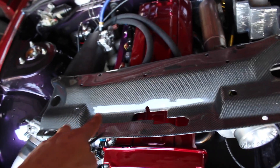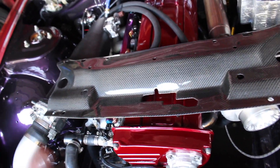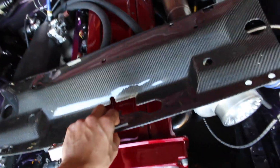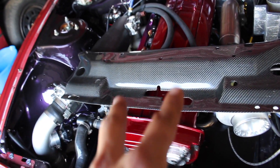By the way, G2 Carbon guys — follow them on Instagram. They made this epic cooling panel for this car. They make an S13 and S14 version. Hit them up — they've got different color carbon weaves, it's all legit, made in the USA. Really, really nice stuff, and it's actually really effective.